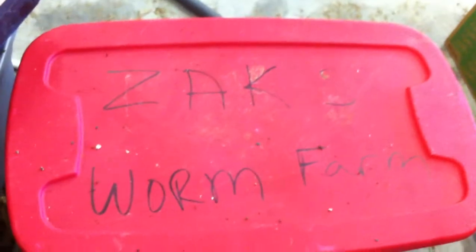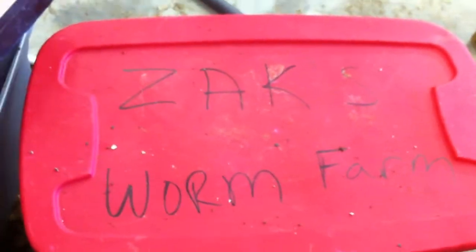Hi guys, this is my worm farm aphid update. This is my son Zach's worm farm — it's just a tote with some holes drilled in the top. As you can see, we've got quite a few red worms in here. These are composting worms which I feed shredded cardboard. I've got a packaging and shipping business and we shred this cardboard to use it for packaging.